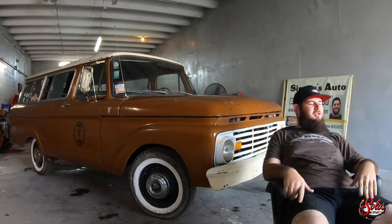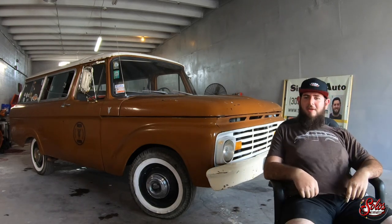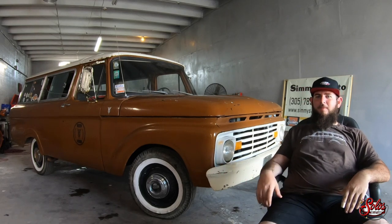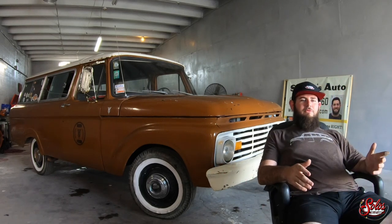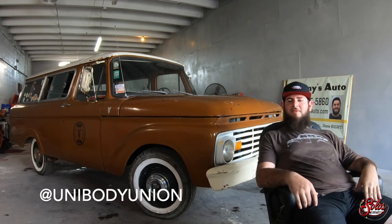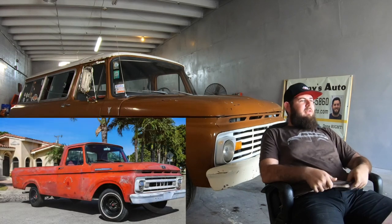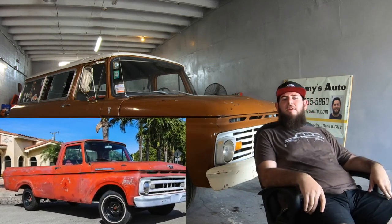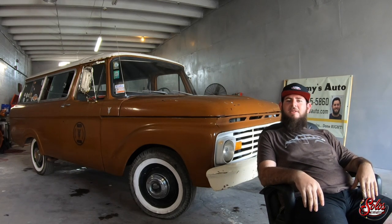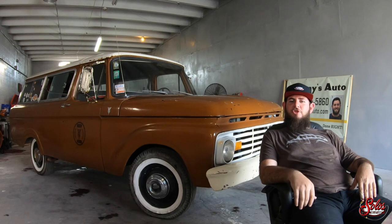So as you saw, we washed the truck and just pulled it inside, dried it off. Now I'm going to give you guys the back story of how I got the truck, how I even found it. In about 2014, I started an Instagram page called Unibody Union because I had a Ford Unibody and there was just nothing out there. A few years later, I was already big into it posting — I had a bunch of different Unibodies — and I got a message from a guy named Adrian, and he sent me some pictures of this truck.